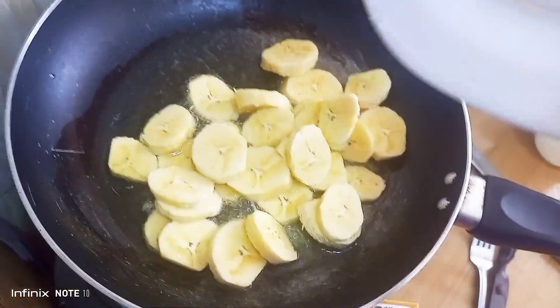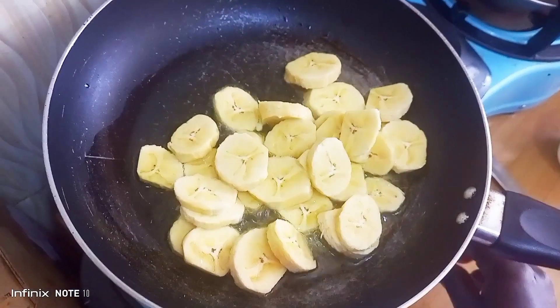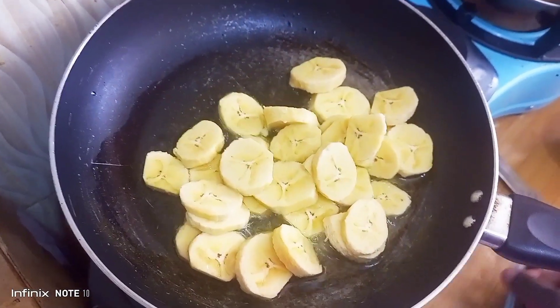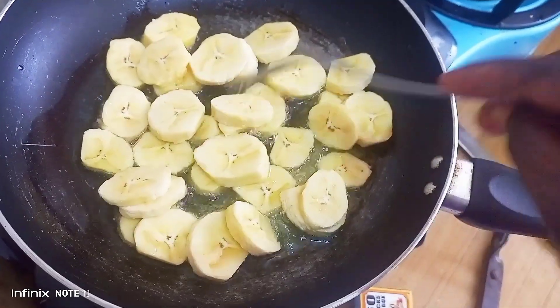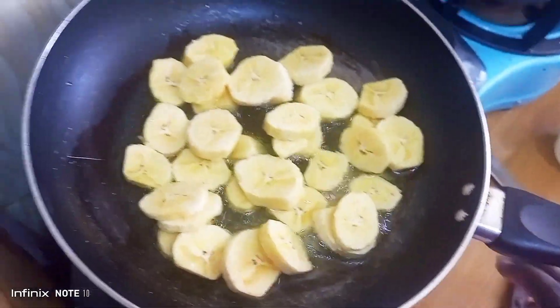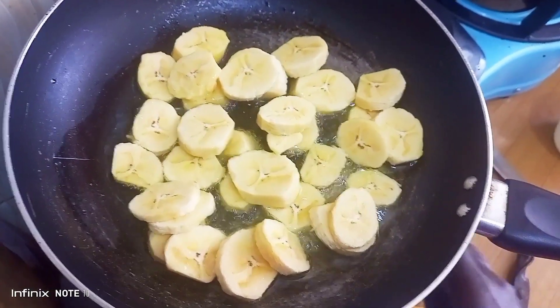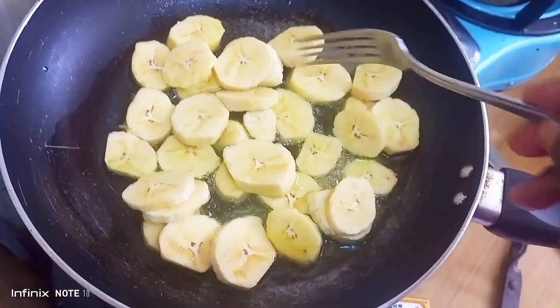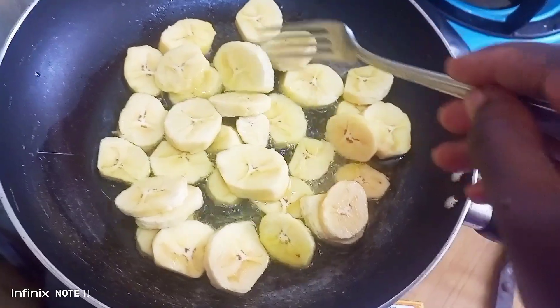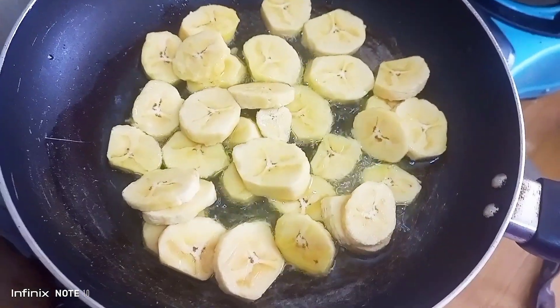Once the oil had heated up, I added my plantains. The goal at this point is to fry them until they are golden brown so that they cook well. Make sure that the heat is on medium — it should not be too high or too low — so that your plantains can cook through on the inside and on the outside as well.